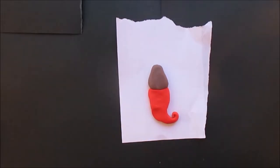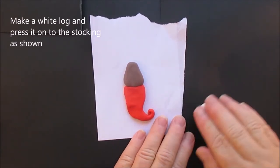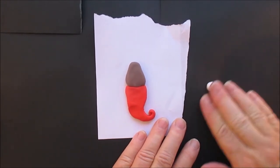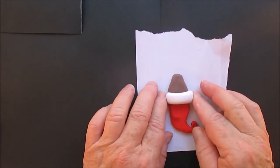Then we're going to put the body on, just like we always do a body. And then the top of the stocking we're going to put right on where the seam is between the stocking and the body.